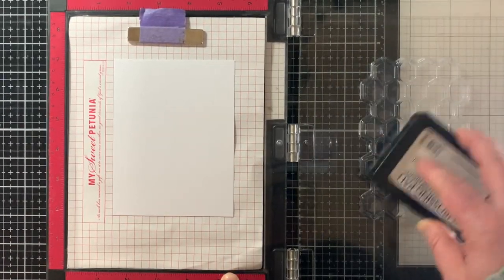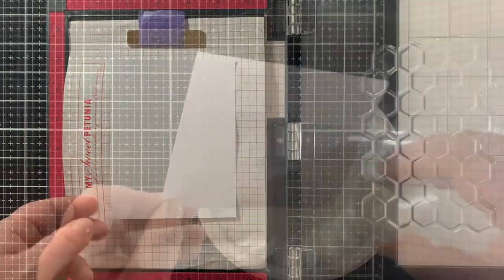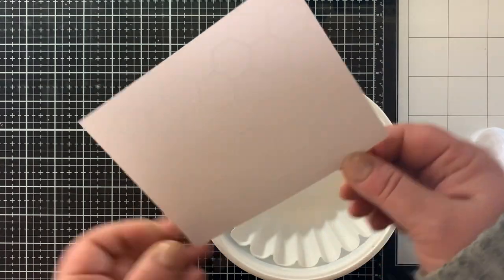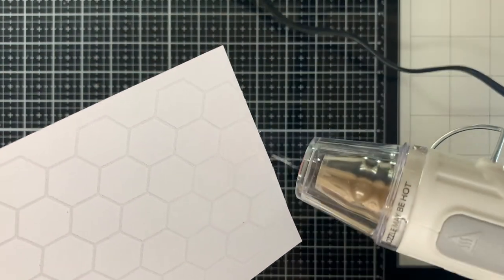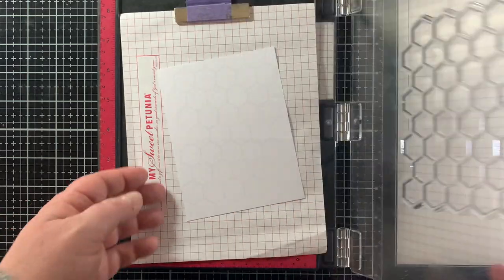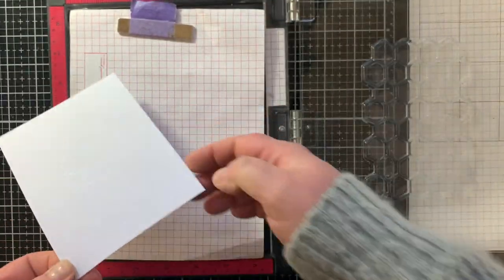I'm stamping out the hexagon image using their embossing pad, which is an ink that is sticky and stays wet long enough to do techniques — get the powder on and get it melted. It's just great ink. I'm embossing it with clear powder, also from Wow, so the image is going to be hard to see at first. Now the powder's on, it's time to melt it. I'm using the Wow embossing tool, which has two settings: one for melting and one for drying.